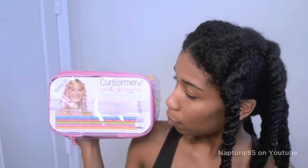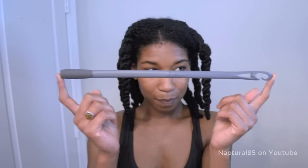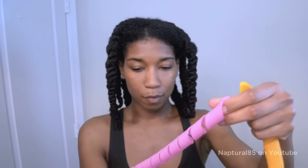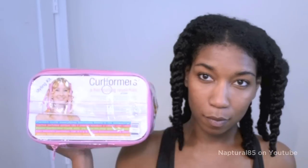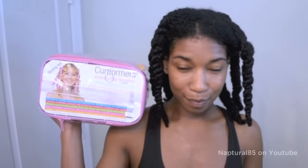I use a set of 40 curlformers in size extra long and wide. The set comes with 2 gray hook wands, 20 pink extra long curlformers, and 20 orange wide curlformers. I usually only use what comes in the container of 40, but this time I wanted to make my sections smaller so my hair would dry faster and silkier — so I bought another one!